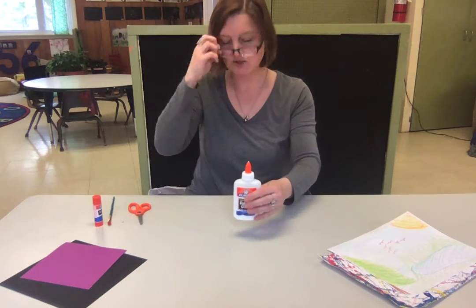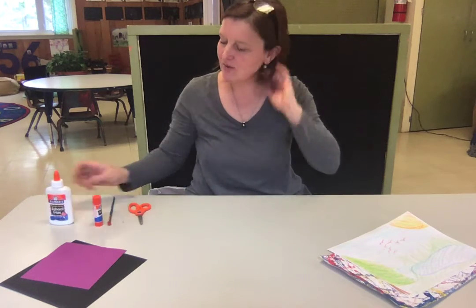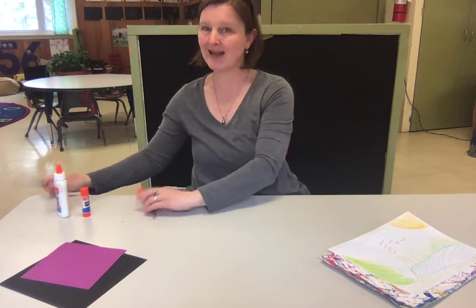You need the squeezy glue — or you might like the glue sticks. If you use the squeezy glue, you might want a paintbrush, and you're gonna need scissors.